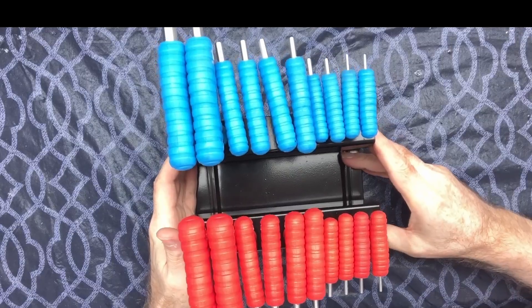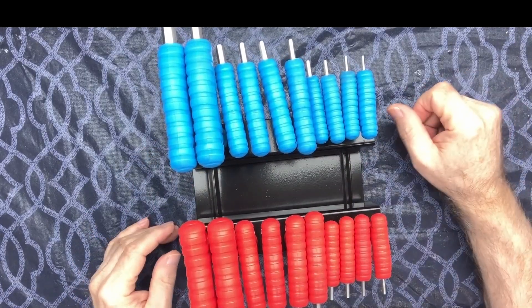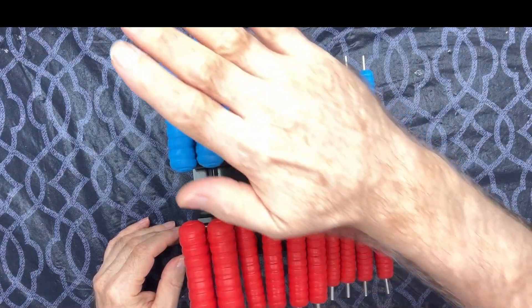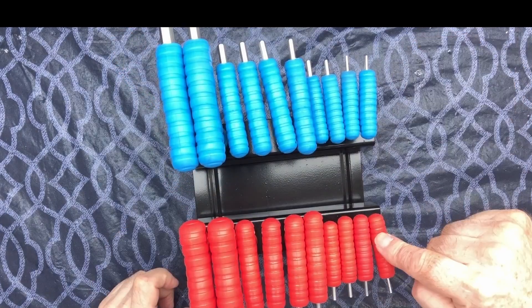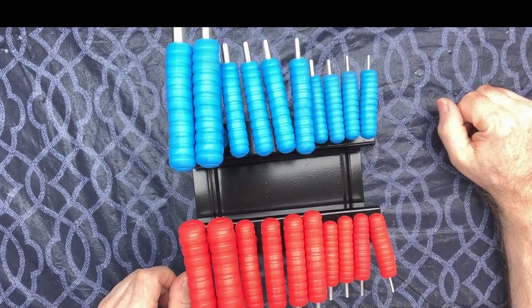Hello everybody, Papa Blue Shirt here. We're going to take a look at something really exciting today — this T-handle hex key set. It comes with both standard American and metric sizes.